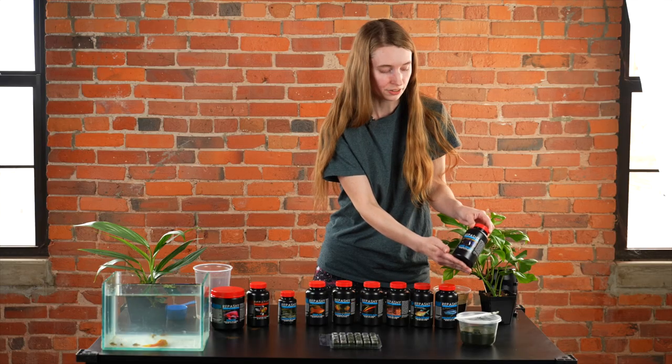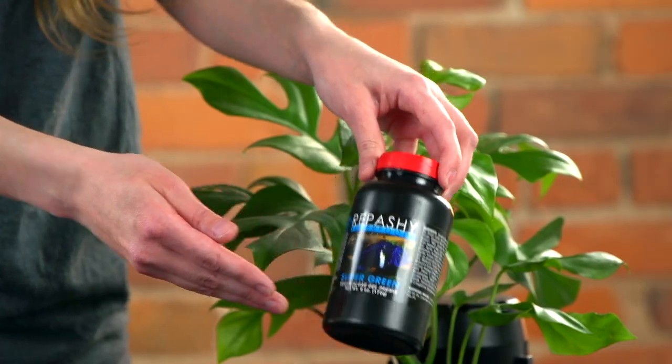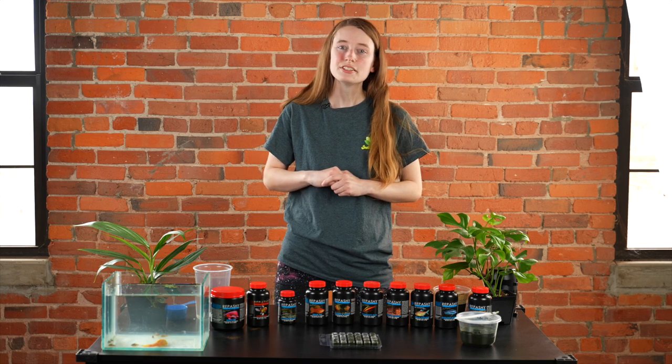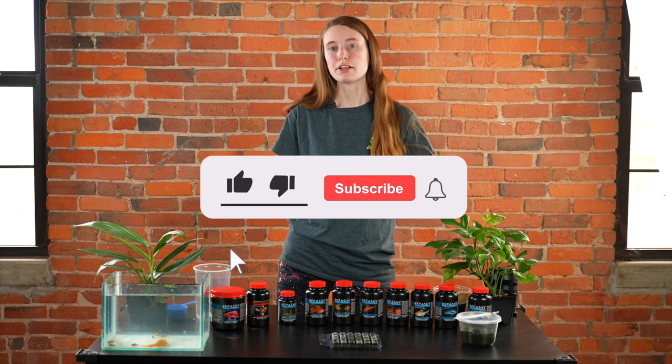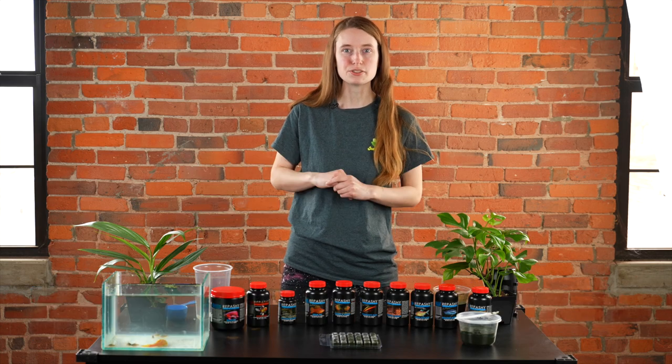If you're feeding obligate algae eaters, Super Green is great, especially for tropheus and other algae-eating fish. For more great information, subscribe to our YouTube channel, follow our Instagram, like us on Facebook, and visit us at www.joshsfrogs.com.